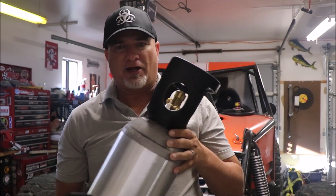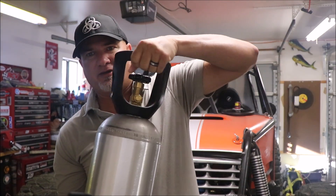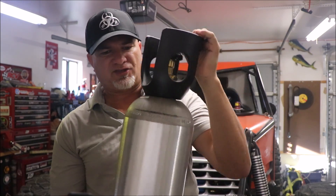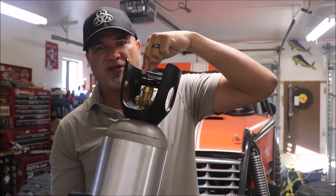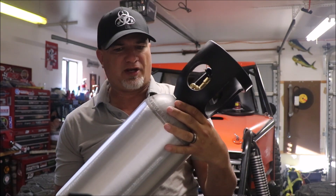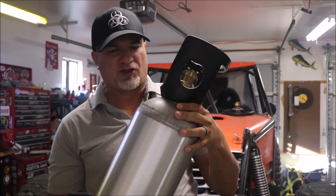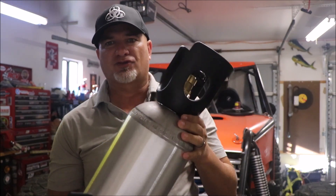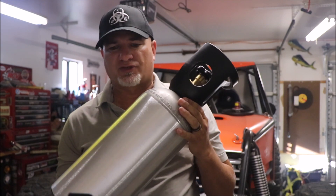I also prefer tanks with a handle on it. The handle not only makes it easy to carry the tank, but it also protects the valve from damage. I bought this aluminum CO2 tank with the CGA 320 valve and handle installed for $75, so if you look around you can really find deals on these.